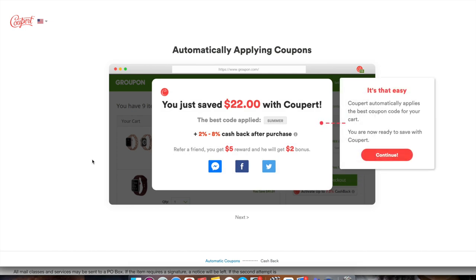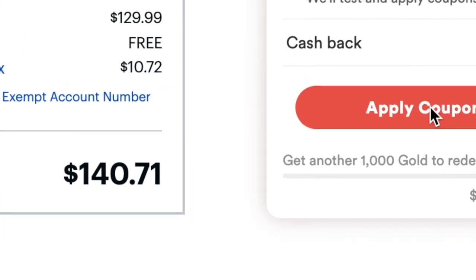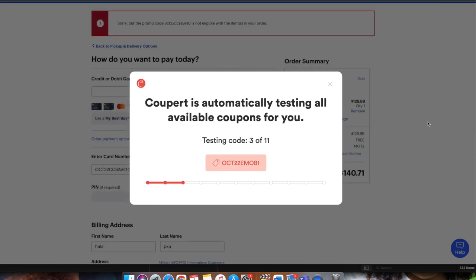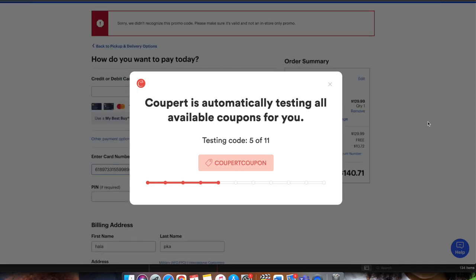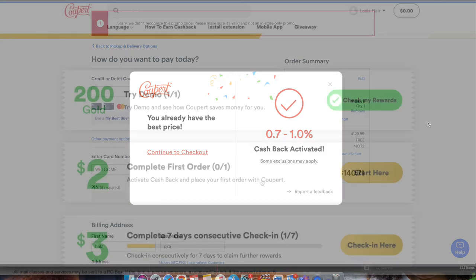Cooper automatically applies coupons to your order, and if there are cashback options available you can apply them straight from the plugin. When you go to the order summary, if there are any coupon codes, Cooper will pop up — you click 'Apply Coupons' and it'll automatically test all the codes available, even if there are 150 codes. It applies the best savings code to your order, and handles cashback too.